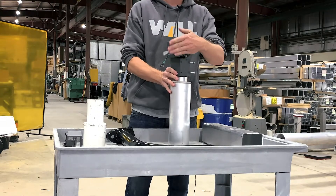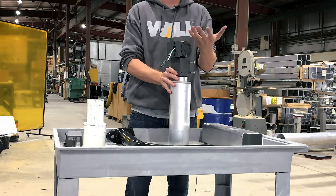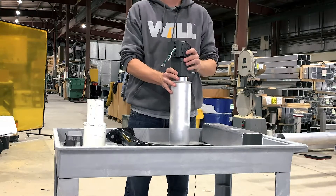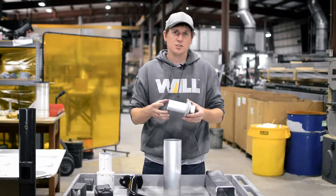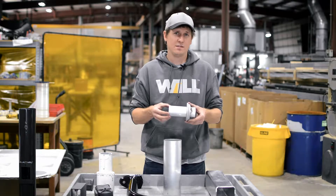This slip fitter is adjustable, which gives the fixture tilt so you can customize your light spread. We offer this in two and three-eighths inch OD, two and seven-eighths, three inch, three and a half, four inch, and four and a half inch.